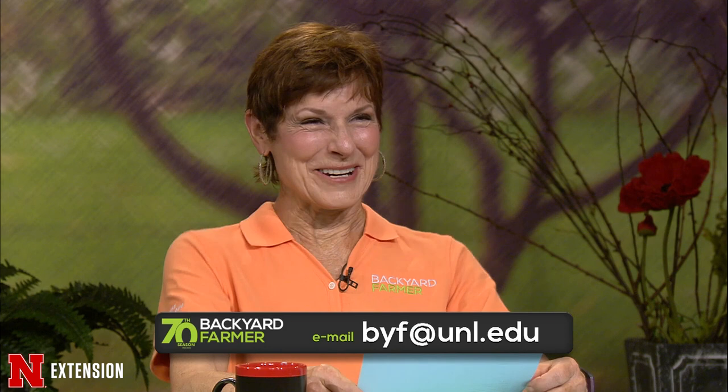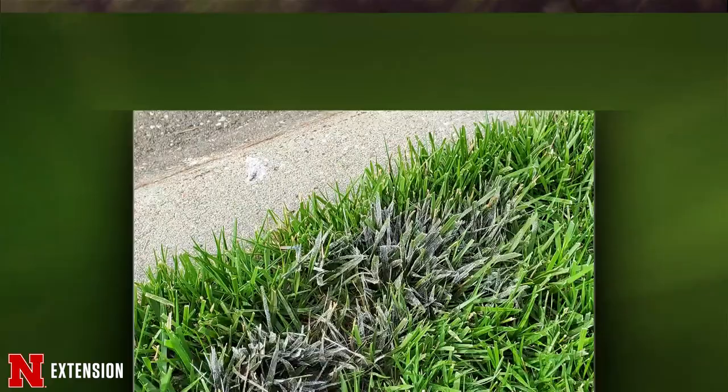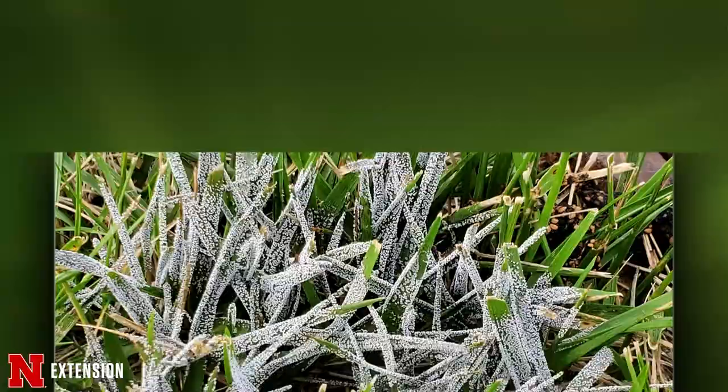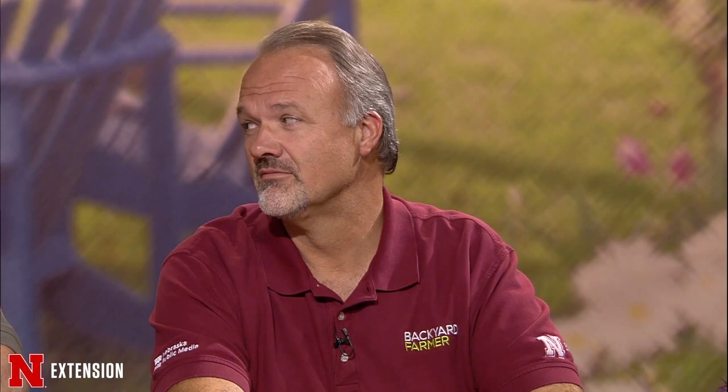Lauren: A viewer sent in pictures — yesterday the yard was clear, and today they came home with gray patches. It's powdery and almost black. That would be a slime mold — they're beautiful and come in all different colors. In the lawn we often see them gray or white; in mulch beds you might see them bright yellow or orange. You can really just take water and wash it away. It's not going to kill the turf. It will often reoccur in the same location in future years — just enjoy it. They come in all kinds of colors, like M&Ms.